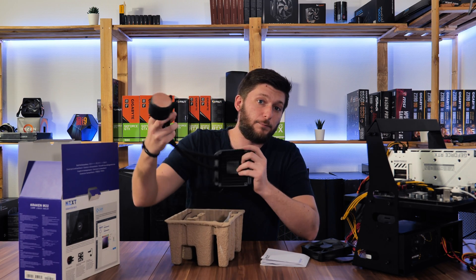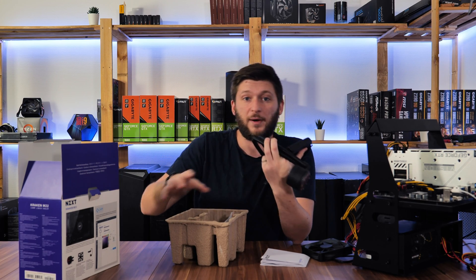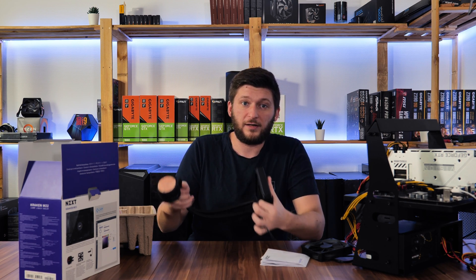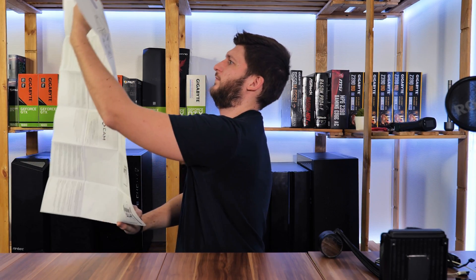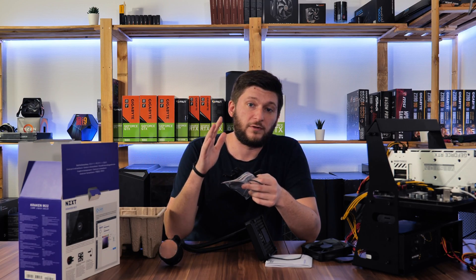As for the pump, it is supposed to run at 3000 RPM, but there is no information about noise level or anything else. On the compatibility side, you'll find every bracket you need inside the box. As long as you follow the manual, you'll be able to mount this to basically every AMD CPU, from the newest AM4 to the oldest AM2.